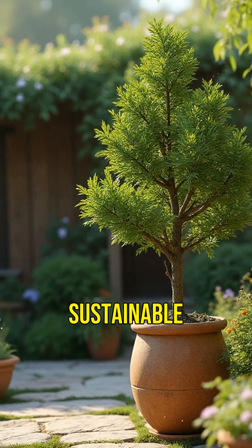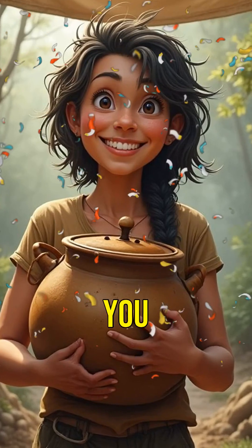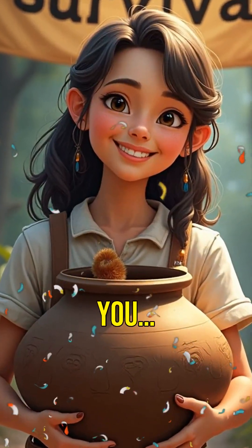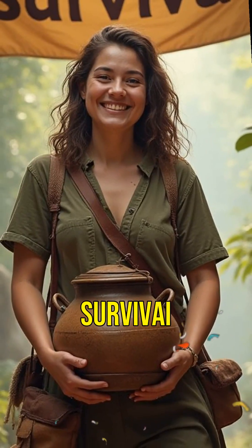Perfect for sustainable living. If they could survive that, you can survive this. Hit subscribe and your future self might thank you, or at least laugh. This is Survive AI.